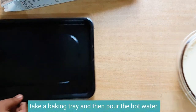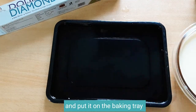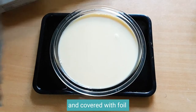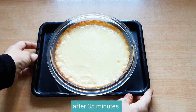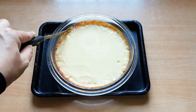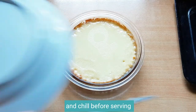Take a baking tray and pour in the hot water. Put the pan on the baking tray and cover it with foil. Preheat it. After 35 minutes, give it a rest for 30 minutes and chill before serving.